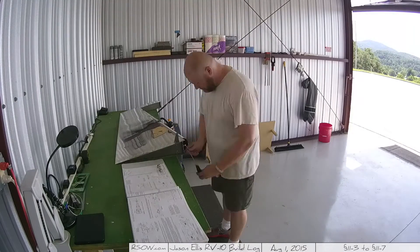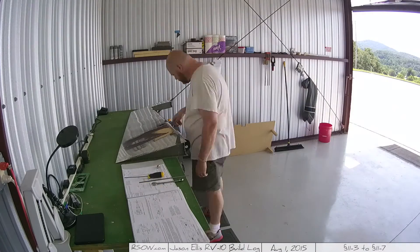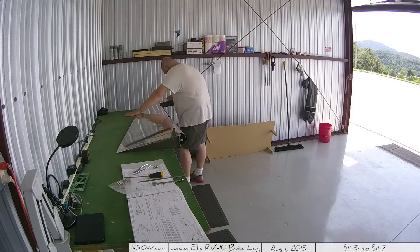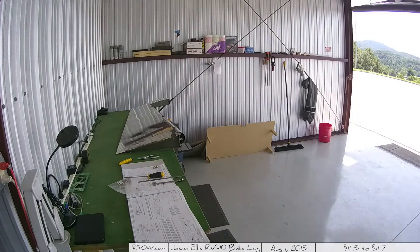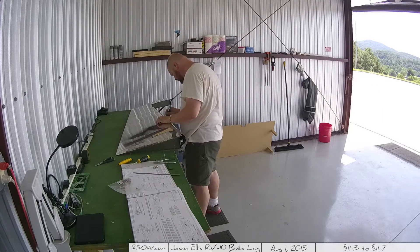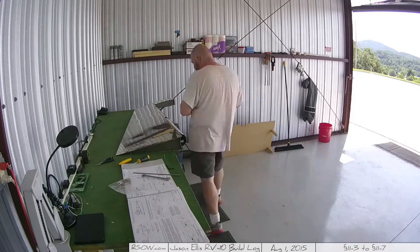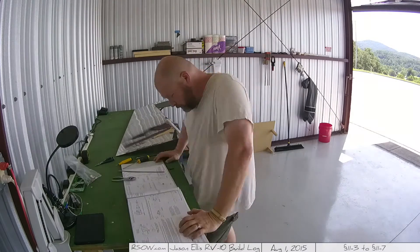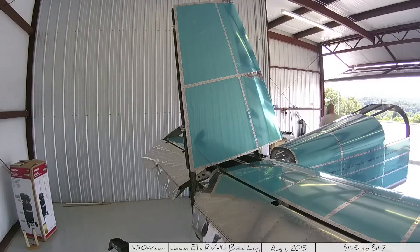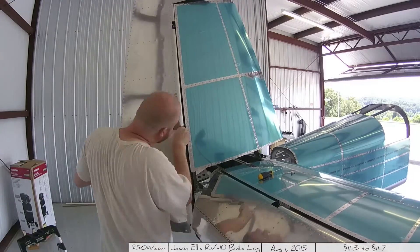Then I start hanging the rudder — this thing looks more and more like an airplane every day. You get that little eye-bolt and washer system threaded in, then go to the back of the plane and hang it just like you hang the elevators. It's the exact same process except there are three hinges instead of two. What they recommend is getting the top and bottom ones lined up first, then lining up the middle one to match those two — that's definitely the best way forward.